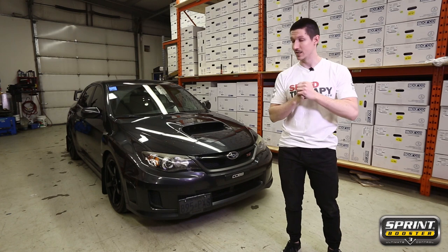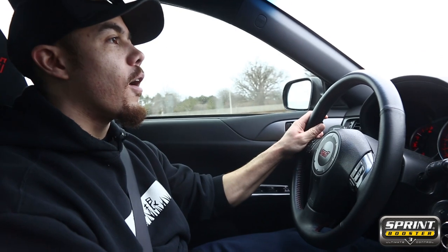We've just installed the Sprint Booster V3 into this STI, so let's go find the owner and see how he likes it. Hey, I'm Tom, owner of the 2011 STI, and we're going to be trying out the new Sprint Booster in the Subaru. I'm noticing an intelligent mode with the Sprint Booster on setting five — it's opened up the throttle response a lot more than what it is normally. Just switched the Sprint Booster over to setting nine to see how it feels in intelligent mode as well. Oh yeah, I never get that kind of throttle response, especially in intelligent mode. That feels like I'm in regular sport. Yeah, that feels really good.